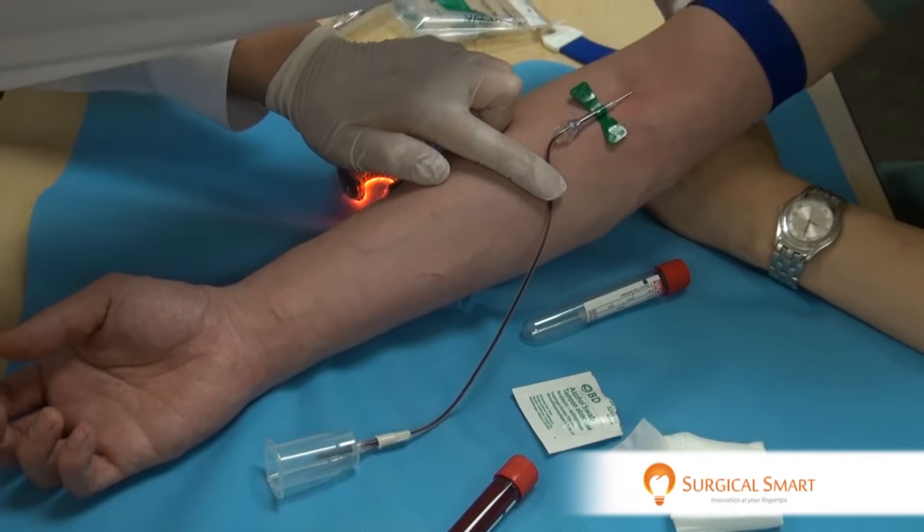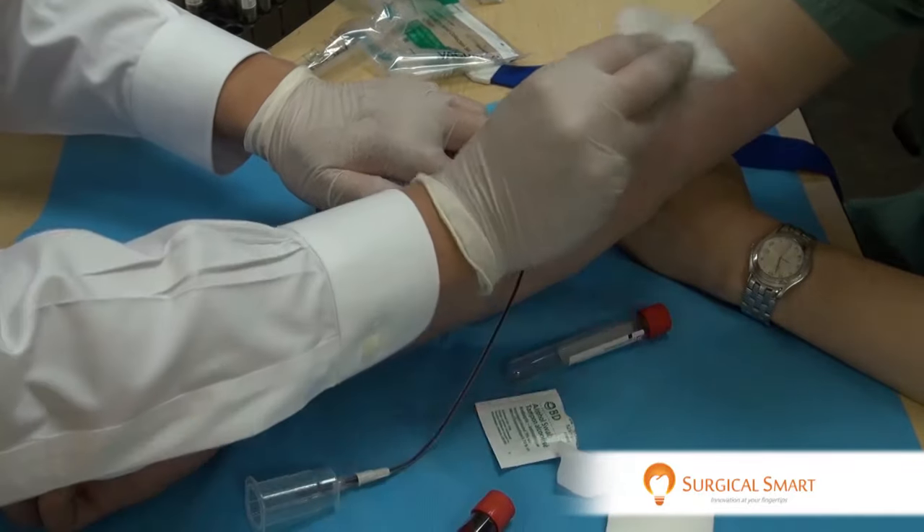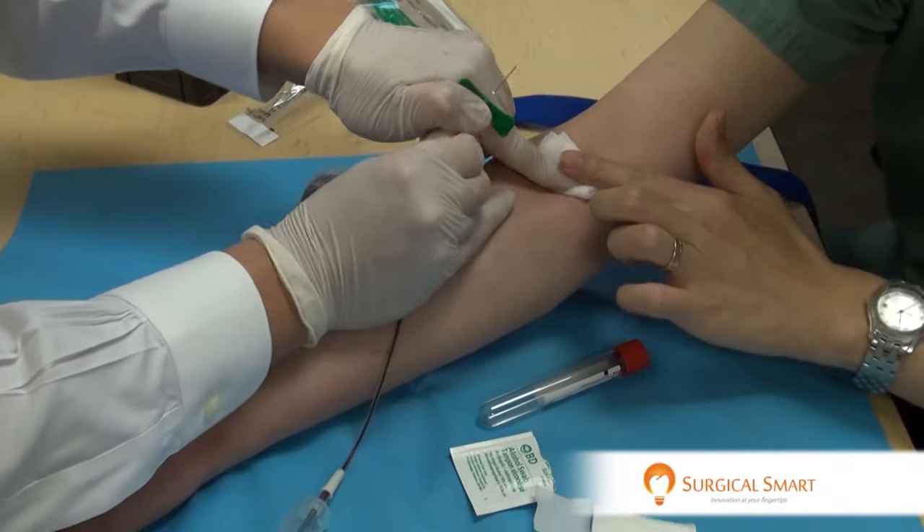There you go, everyone. The VeinLight — it's very practical. It will help you tremendously in performing your venipuncture, especially if you don't get to perform venipuncture every day. Thanks for watching.